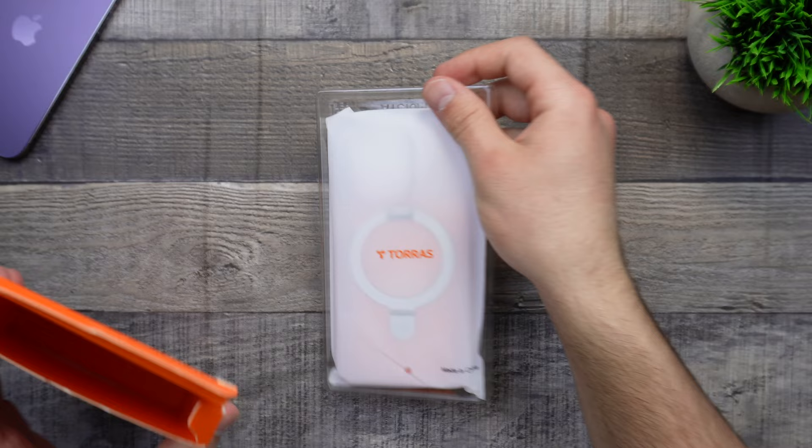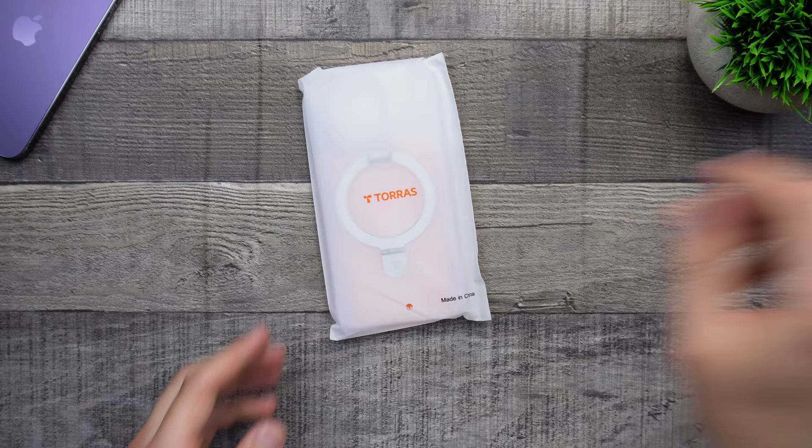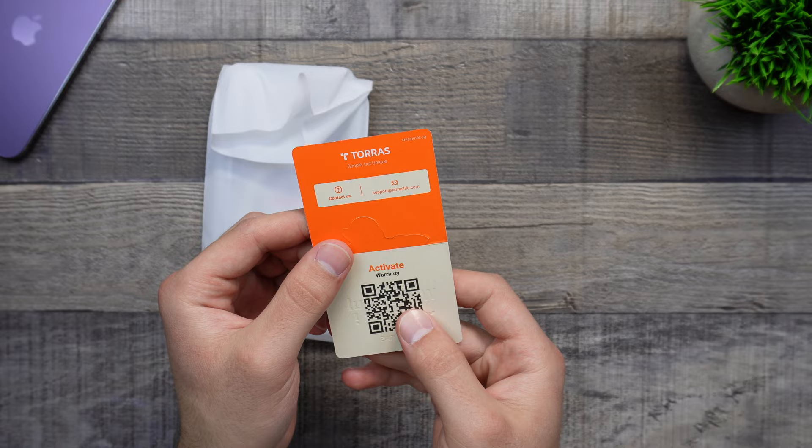Taking a look inside, we do get the case inside of here in a plastic tray. We can move out the box and take the case out, putting that down with the plastic tray. We also get this nice little pamphlet — 'Let's start a wonderful journey' — and I guess this is like a warranty, which we don't need.